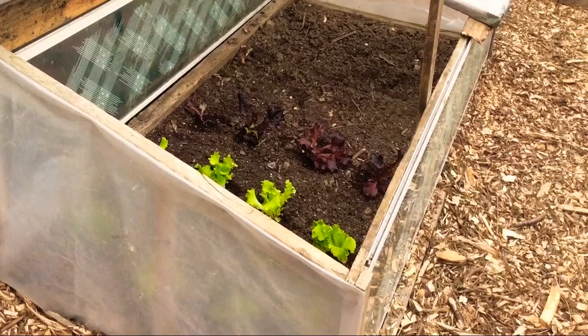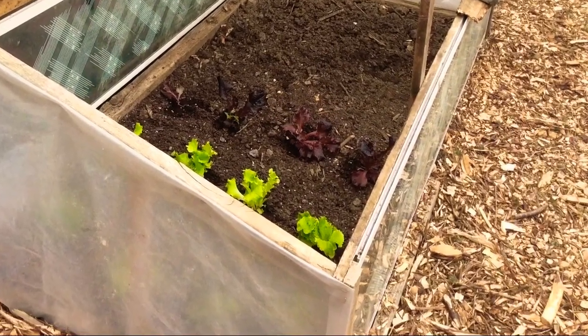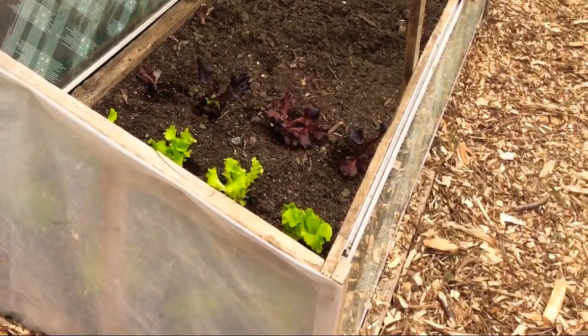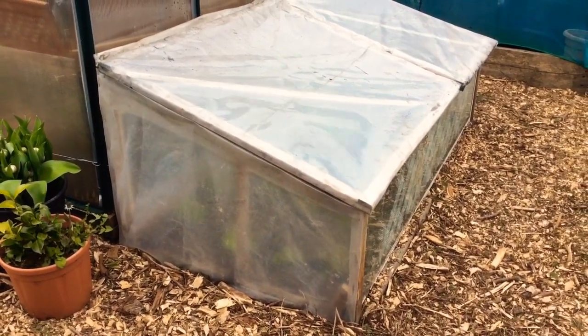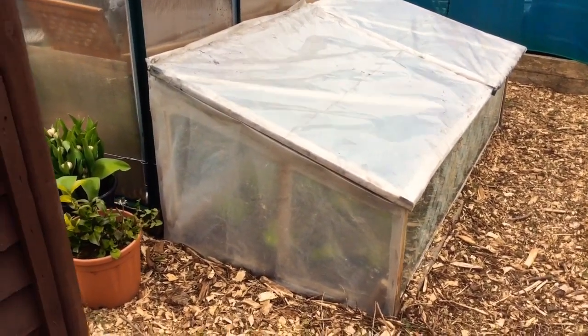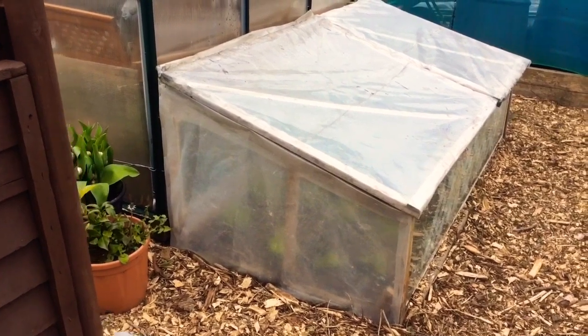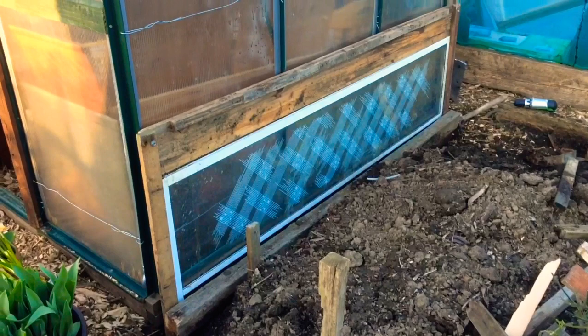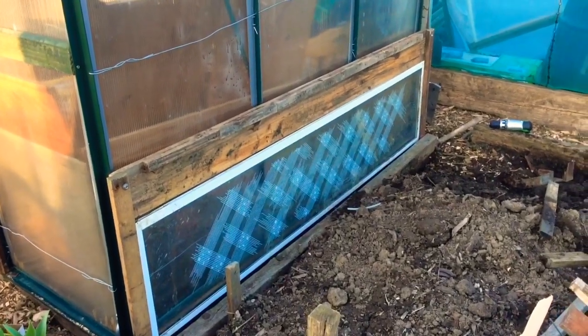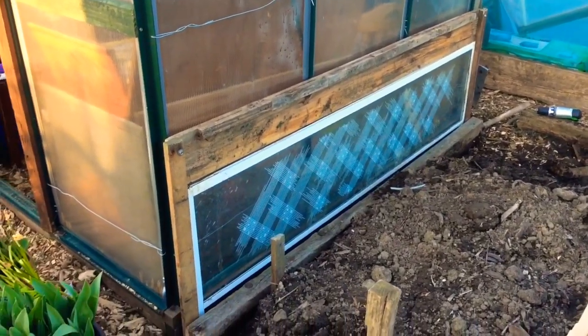Hey everyone, welcome back. Hughes Pottinger here. Want to show you this cold frame we made. Here's the new cold frame to back onto the greenhouse.